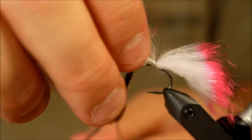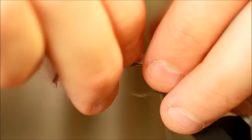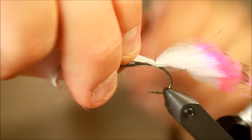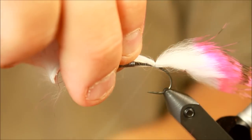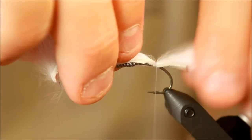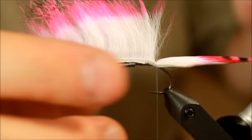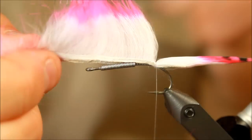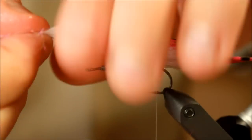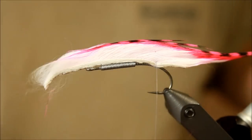Making sure everything is where I want it to be, like so. The pink colour is one of my all-time favourite colours for the Danish coastline for sea trout. There is just something about pink that trout in general seems to just go for. I'm just going to add some saliva to this rabbit here so I can treat it as I want, and as you can see it's going to be fairly easy to work with now.